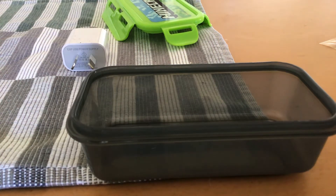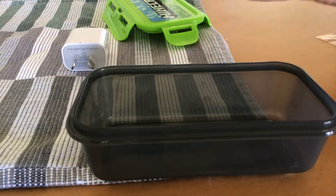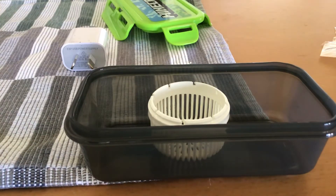Hey guys, welcome back to another video. Today we're going to be pouring a Scentsy Pop bag thing into a Scentsy Pop. I'm not going to do any intro in this video, we're just going to do it.